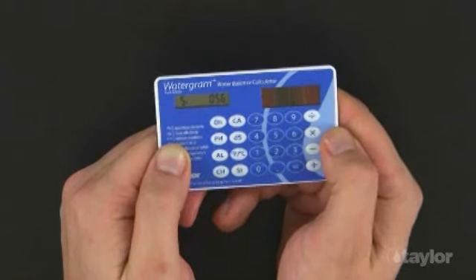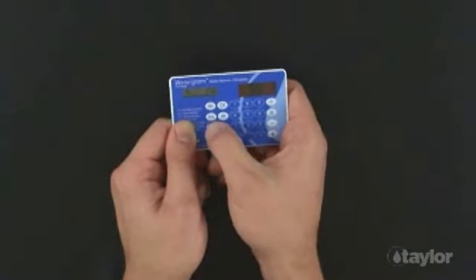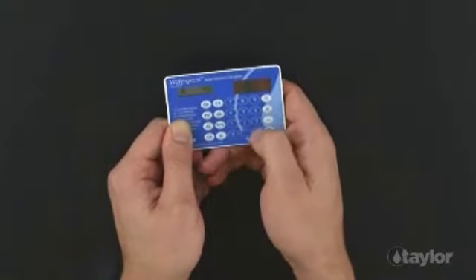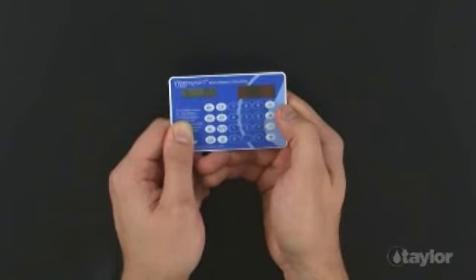In this scenario, all the chemical parameters are within established guidelines, yet the SI indicates treatment is advisable. The easiest, least expensive parameter to adjust is total alkalinity. But what should be the target? To find out, do not clear the present values. Press the AL button to adjust the total alkalinity value. The value you previously entered, 150, will appear. Now enter 140 and press the Equal button. Press the SI button. You will notice that the index has fallen, but only to 0.53, which is not enough.